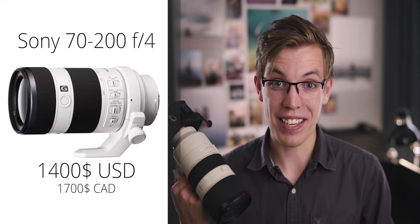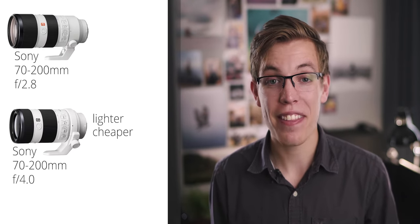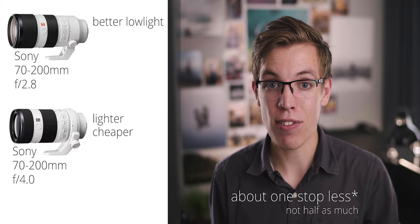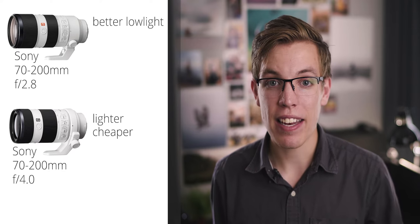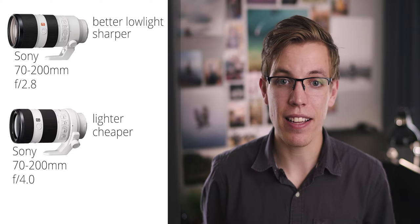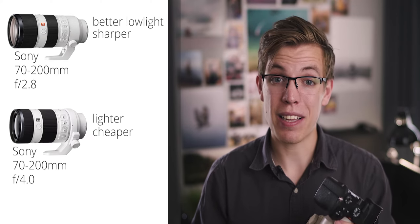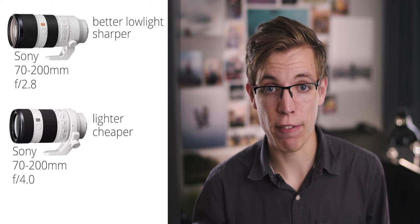The f4 is half the weight of this silly heavy G Master, which is awesome if you're someone who travels a lot. I've done it with this lens and it's heavy. The catch is that the f4 gives you roughly half as much light on your sensor in any given situation as the f2.8. And unfortunately, the f4 option is also slightly less sharp — meaning if you put this G Master at f4, it's significantly sharper than the 70-200 f4 at its lowest aperture of f4.